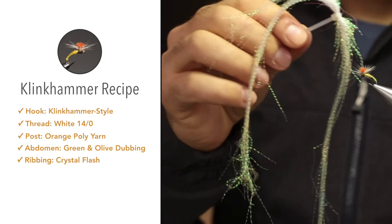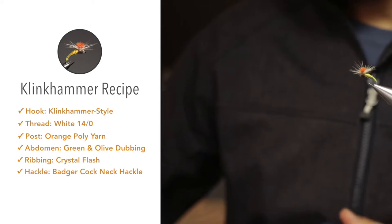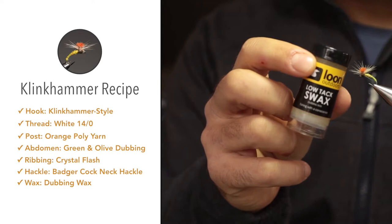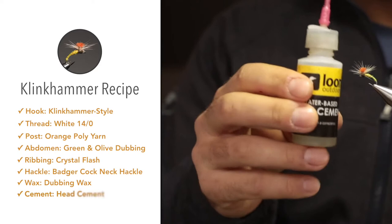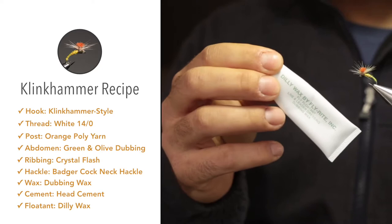For the ribbing on the abdomen, I'm going to use one strand of crystal flesh. For the hackle, I'll be using a cream-coloured cock hackle. I'll also be using Loon's Low-Tack Swax on the abdomen and thorax as a dubbing wax. After whip finishing, I'll use Loon's water-based head cement, and after finishing the fly off I'll treat it with some floatant — Fly Rutt's Dilly Wax.